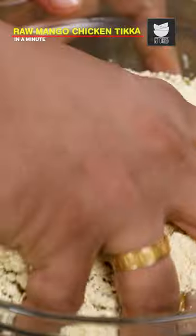I'll add the chickpea flour. And now, we'll massage the chicken nicely. Now, we'll start putting the chicken on the skewers. I'll take one skewer, put in a slice of onion, one capsicum.